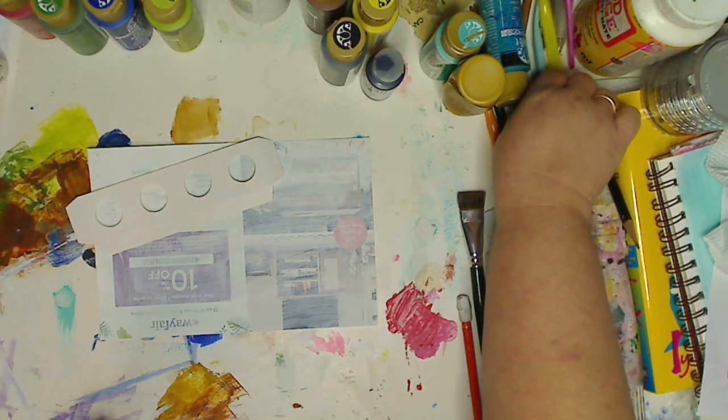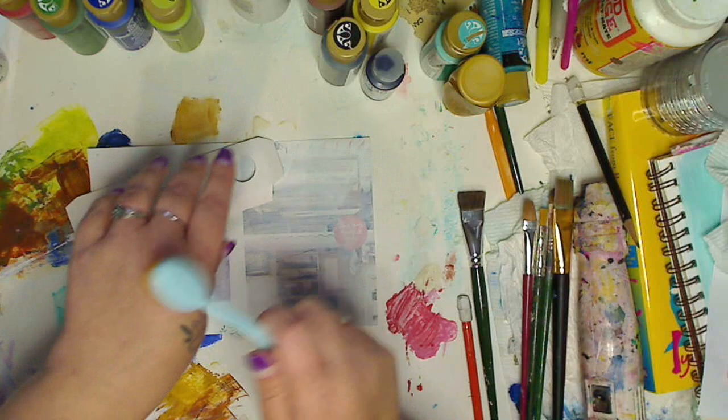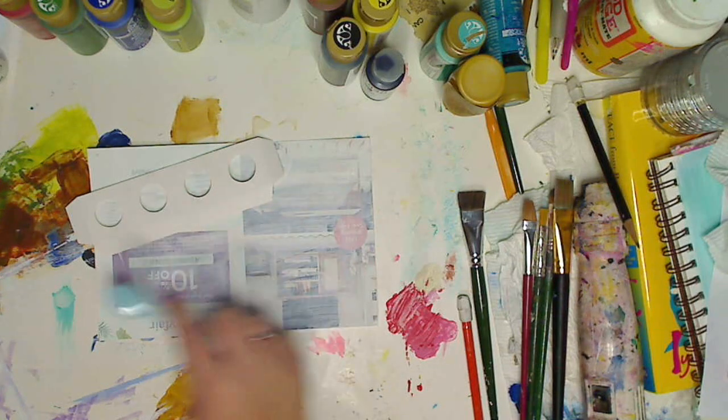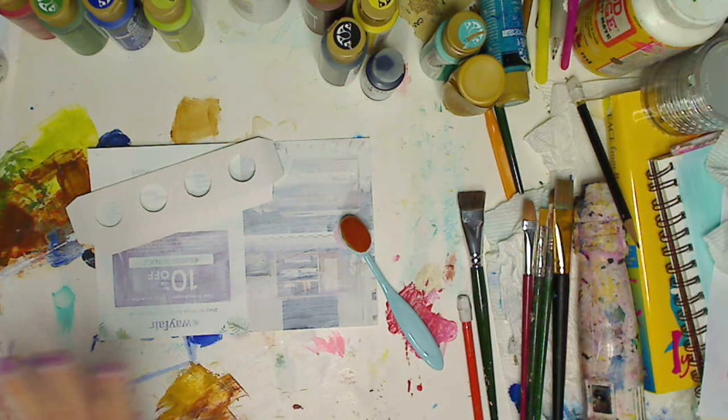One of the new things I have is this — it looks like an artiste face foundation brush, which is kind of what it is, but it's for doing art things. You can use ink, you can use whatever you want. I'm gonna show you.